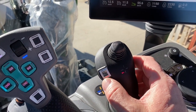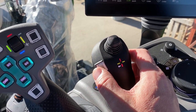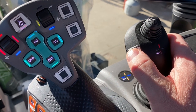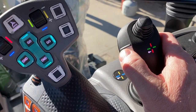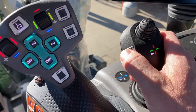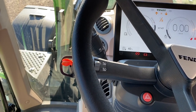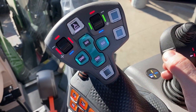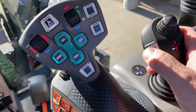A nice new feature on this one is this little white assignable button here. What you can assign it to do is when you push it, the tractor goes from forward to reverse, so you don't have to take your finger off of the joystick button anymore. Instead of using the left-hand reverser, you simply push that button and your tractor goes to reverse — push it again and the tractor moves to forward.